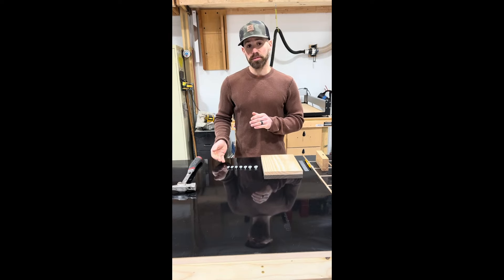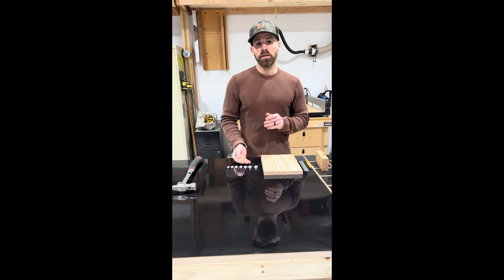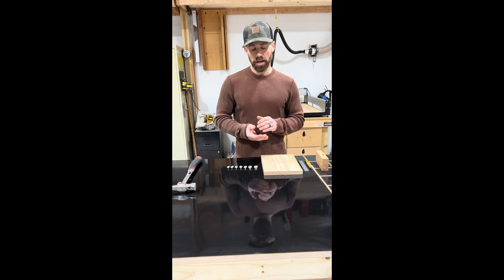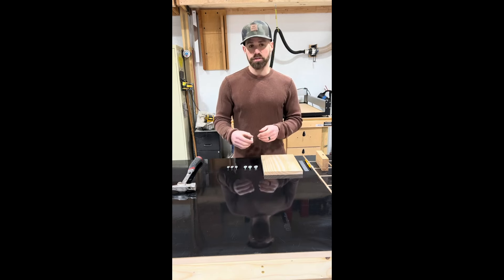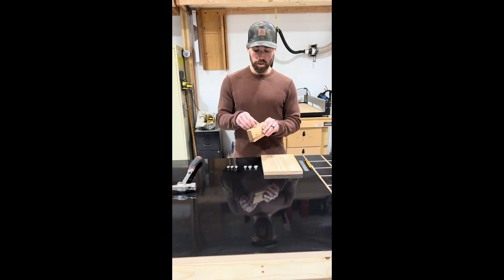The inserts themselves come in 4, 5, 6, 8, 10, 12, and 14 millimeter sizes, and each insert features a 5 degree taper on the body, which allows it to self-center into an existing mortise hole.